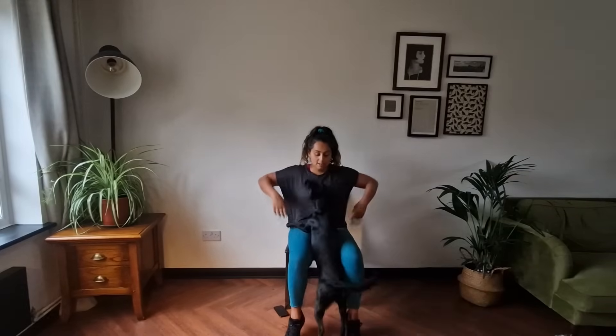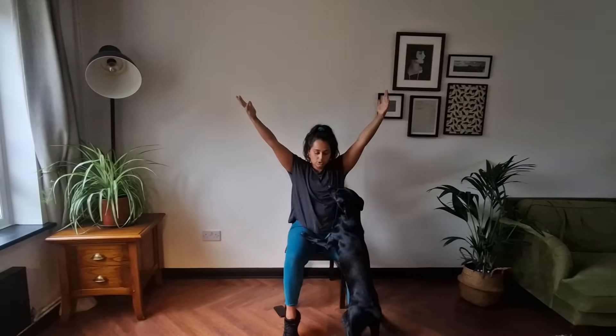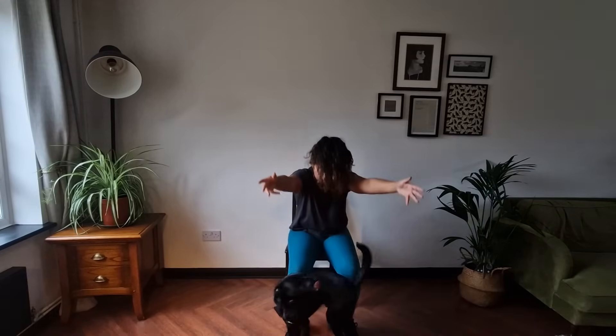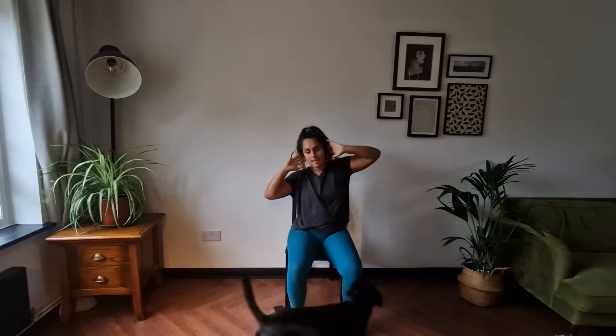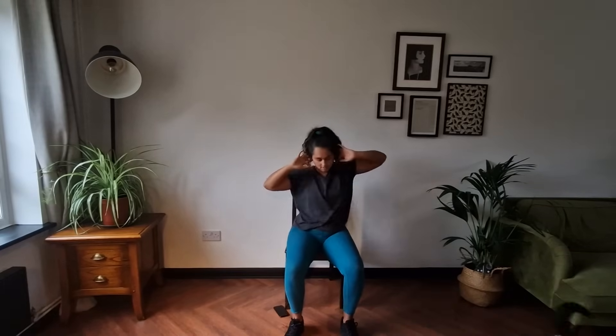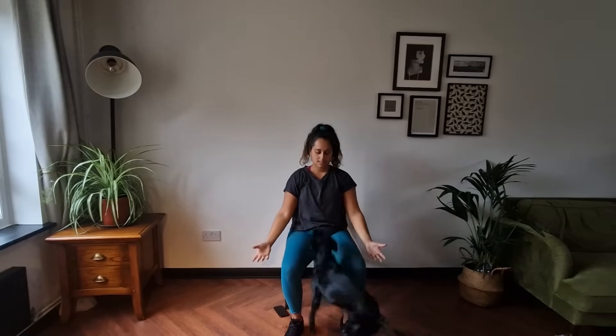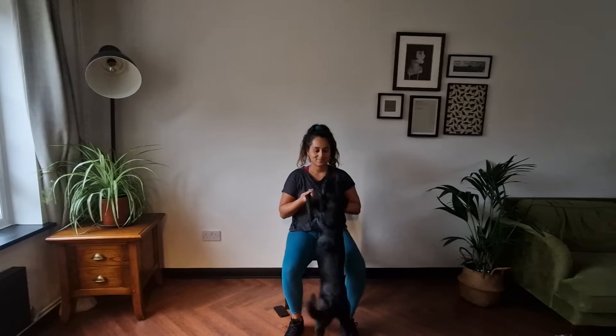Big stretch up — hold it there quick. Those toes, big toes. Rolling down — and hands round by the ears. We're just going to create a figure of eight. Dropping those arms down. Done.